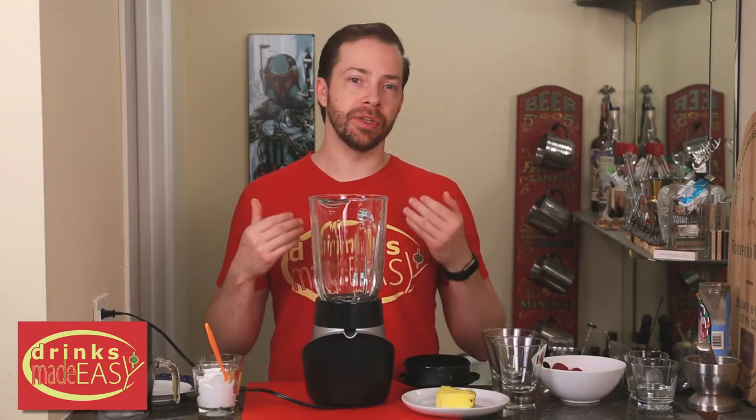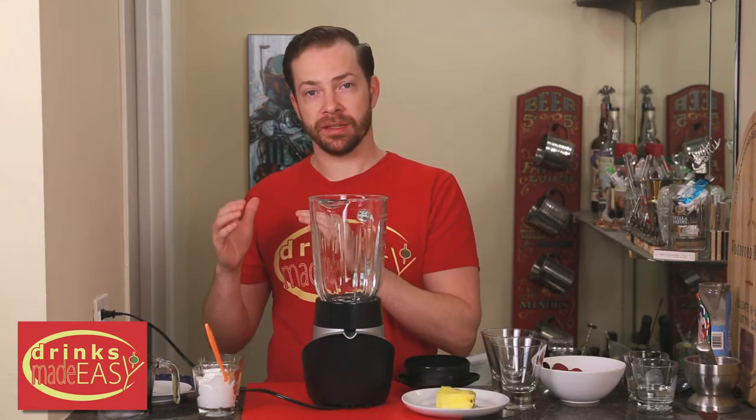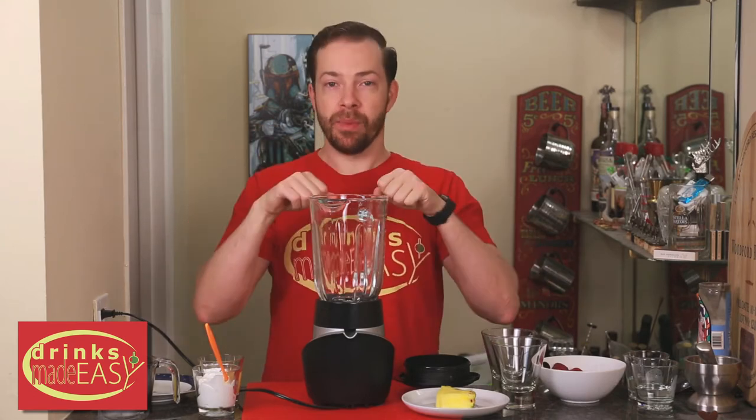To build the lava flow, you're going to need to build this in two stages. Unless you have two blenders, you're going to need to blend together the first set of ingredients, set that aside, rinse out your blender, and then put together your second set of ingredients, blend those, and combine them together.